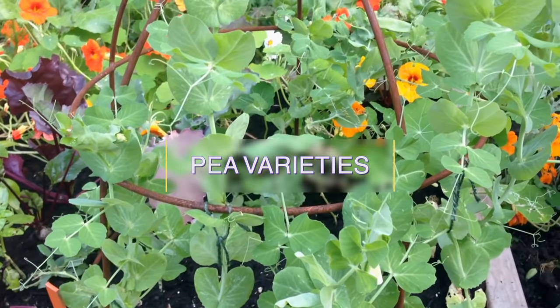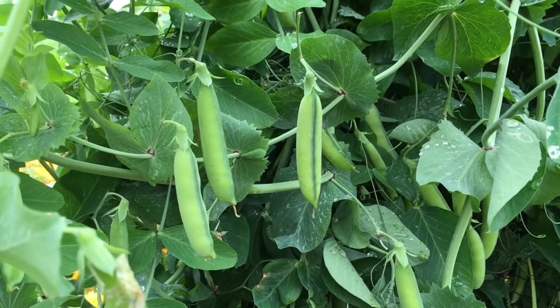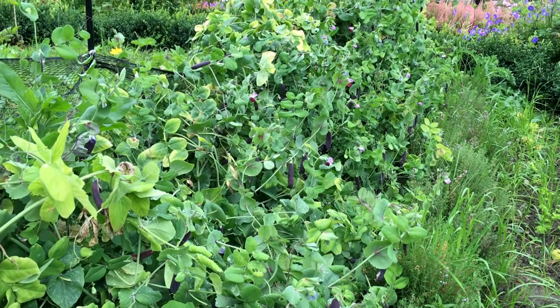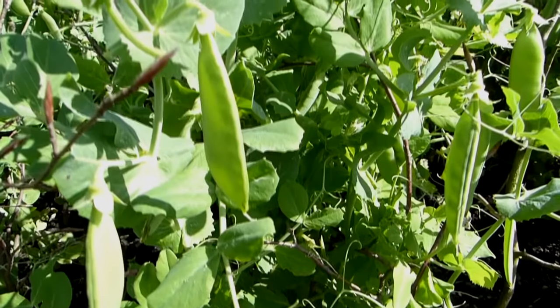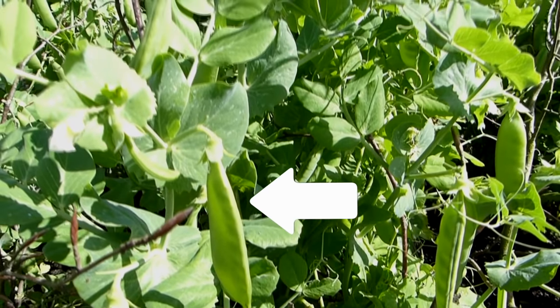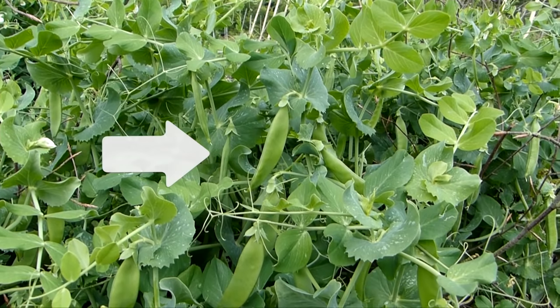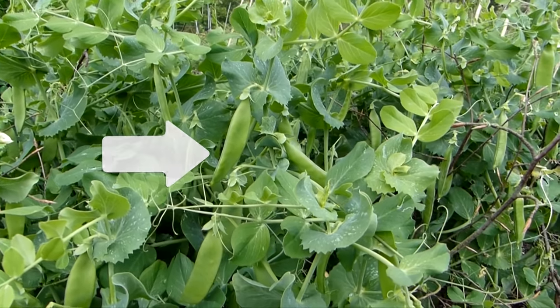In return for a sunny spot on your plot, peas offer up perfect pods of unrivaled taste. Choose from a range of garden peas for shelling, as well as peas with edible pods, including snow peas or mangetout with their flat, thin-walled pods, and snap or sugar snap peas with thicker, crunchier and more rounded pods.